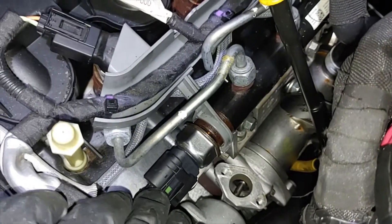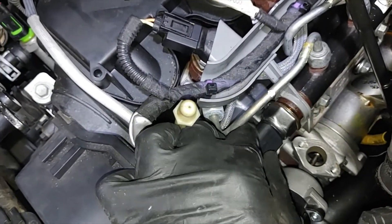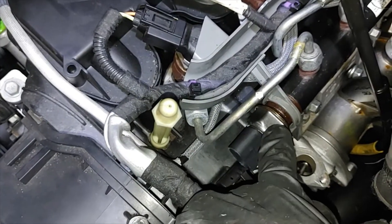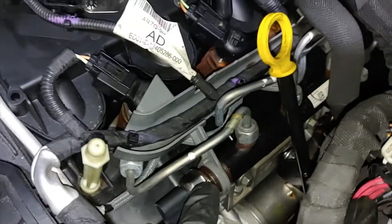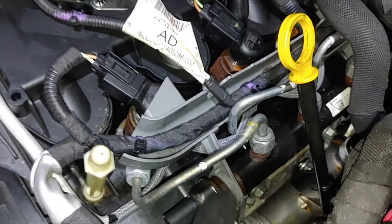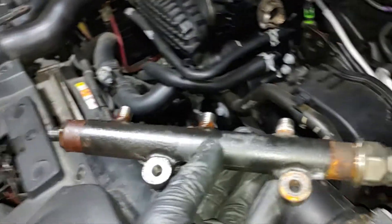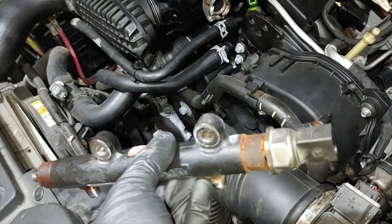So now it is off. We now have access and clearance to remove the plug to the fuel pressure sensor. Usually these pressure sensors have a special glue with which they are attached to the rail, so it's recommended that when you are replacing the fuel pressure sensor, you replace it as a whole package — the fuel rail itself and the fuel pressure sensor. I got a used one here.